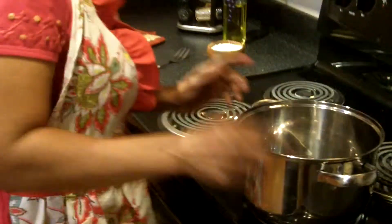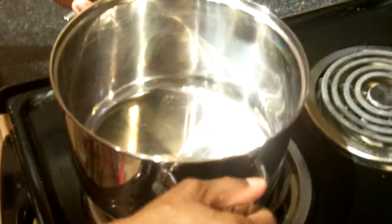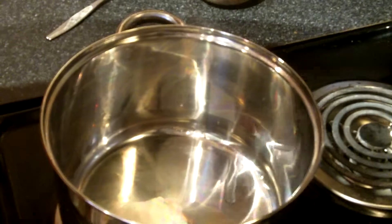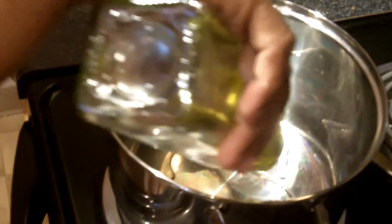Now I want to show you how to make the sauce. We are going to heat up our pan and add a little more olive oil — just enough to coat the bottom of the pan and heat it up just a little.